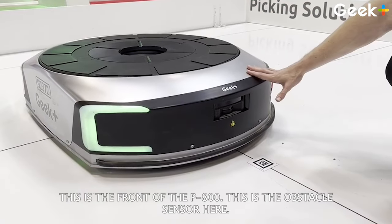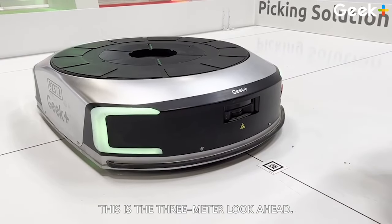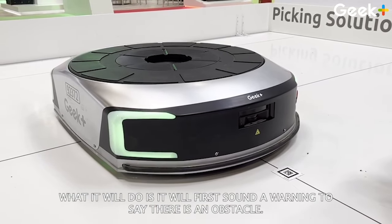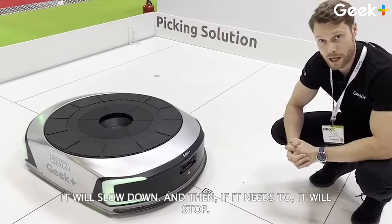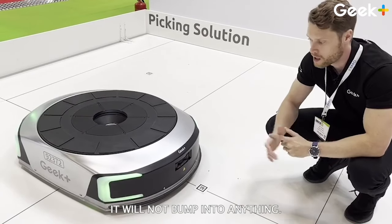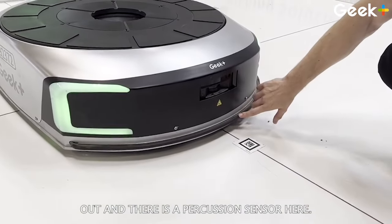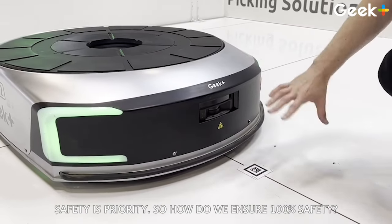This is the front of the P800. This is the obstacle sensor here — a three-meter look-ahead. Within three meters, it will detect any obstacle in its way. It will first sound a warning to indicate it has noticed an obstacle, then slow down, and if necessary, stop. It will not bump into anything. However, just on the off chance that something does jump out, there is a percussion sensor here. As soon as that's triggered, the robot will stop immediately. Safety is priority.